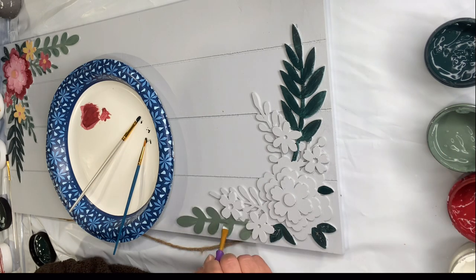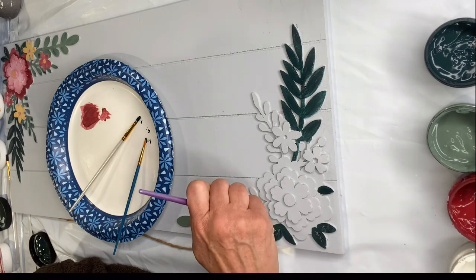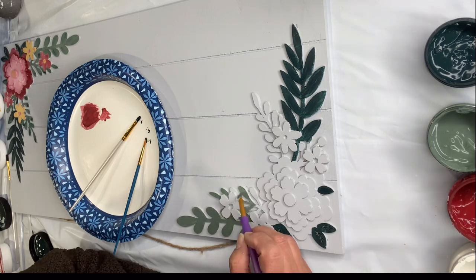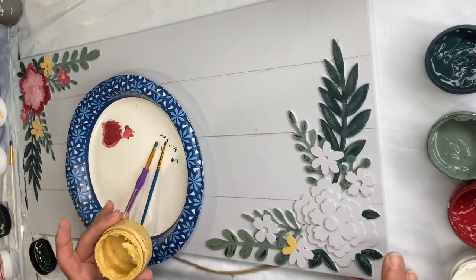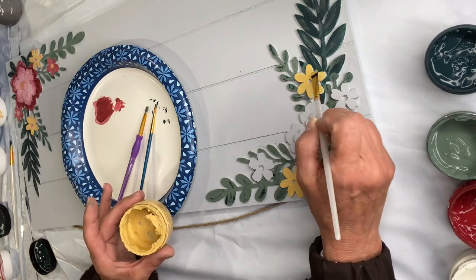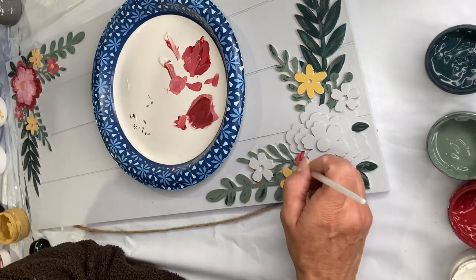When you're done with this, you can either topcoat it with our Wise Owl salve — I would probably do that if I was leaving it indoors — or you could do three coats of our varnish if you wanted to set it outside, and of course the one hour enamel clear.